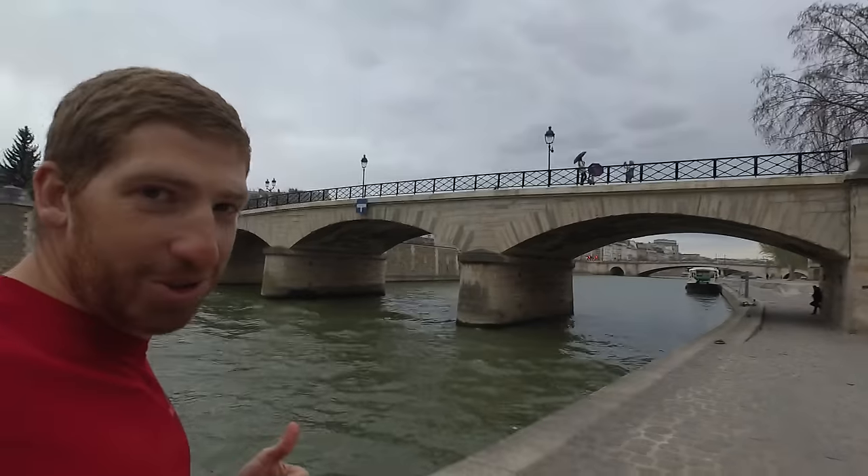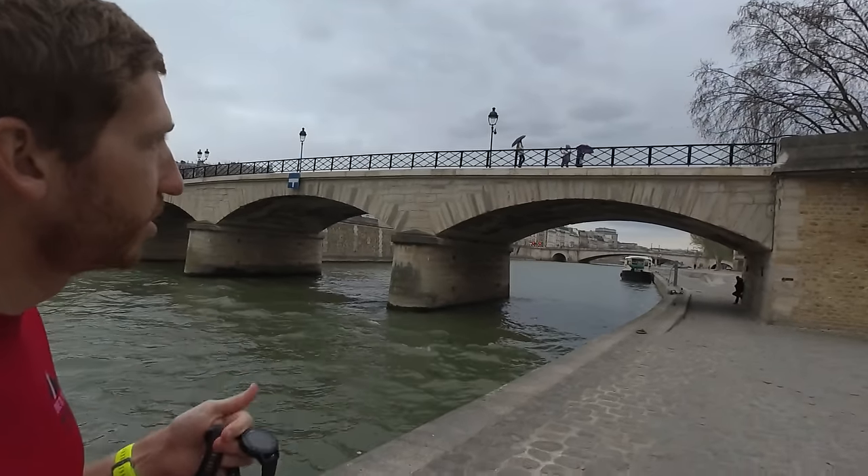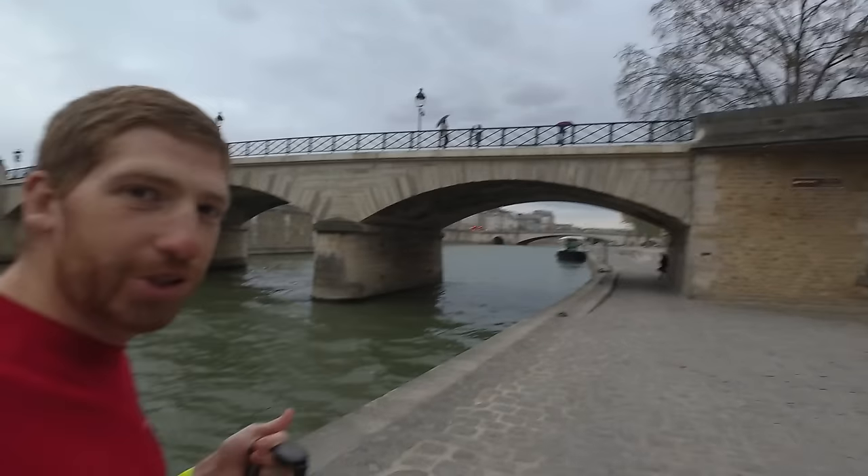Let's go run. Paris does look picturesque when people have umbrellas and it's raining — they're taking photos right now in front of Notre Dame. But here's the thing: when it's raining, it's still raining. It's still not nice. Don't let Instagram fool you.